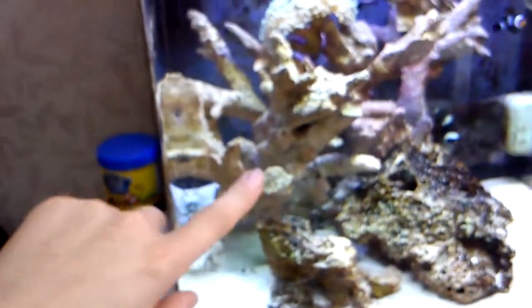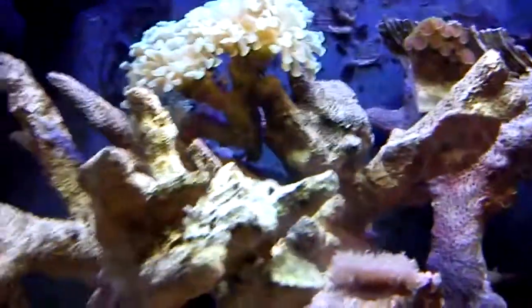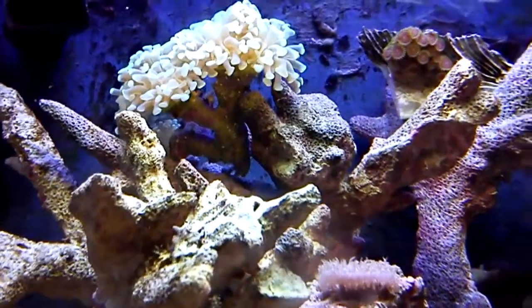This piece of rock here I'm gonna be giving away — stay tuned for that. I'm gonna get new rock, go more of the horseshoe shape style. My new LEDs that I got were the 12k.